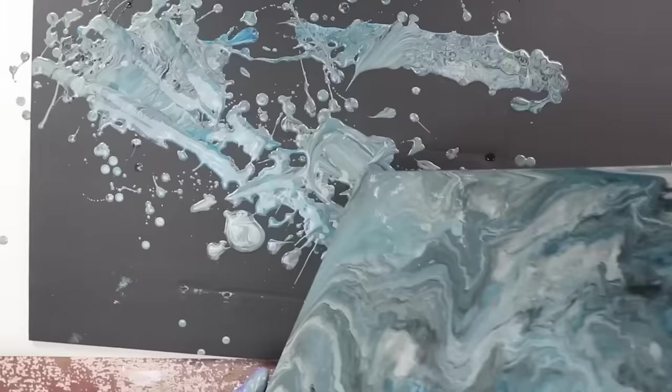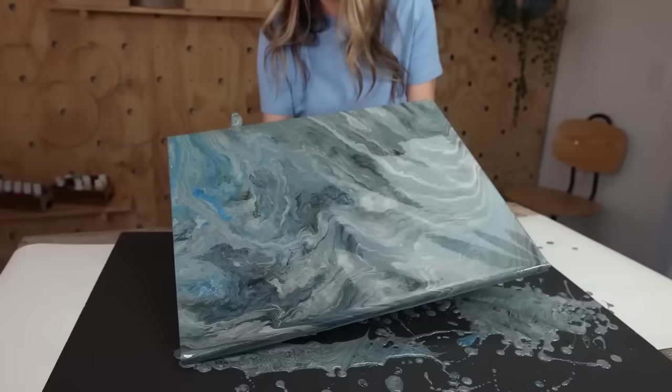I absolutely love the way this turned out. I love the Dollar Tree paint pour paint — Dollar Tree, give us some more colors because this painting turned out amazing.